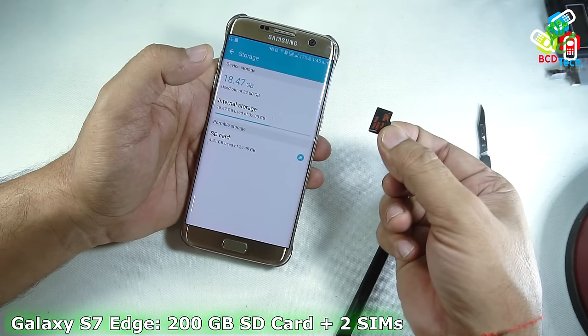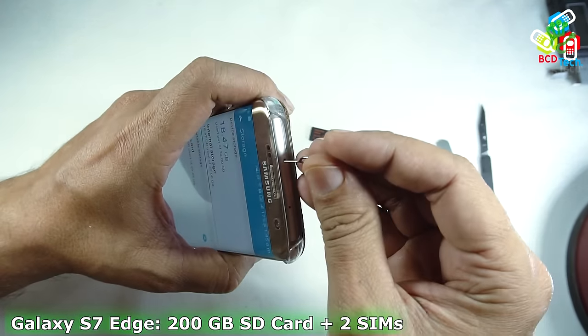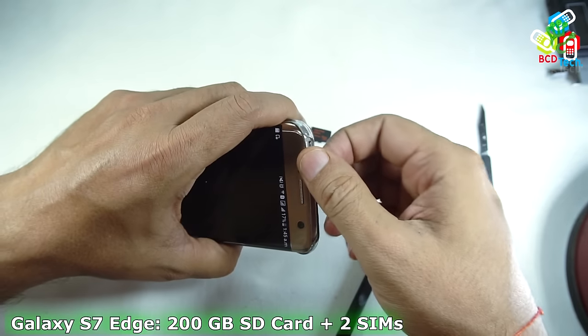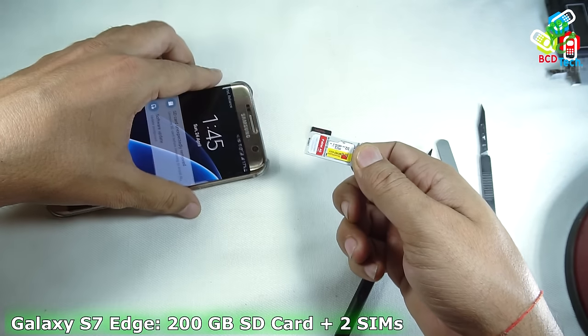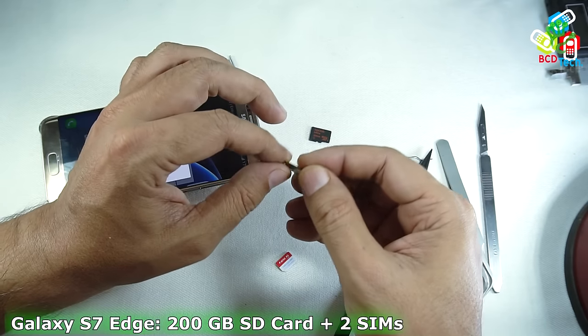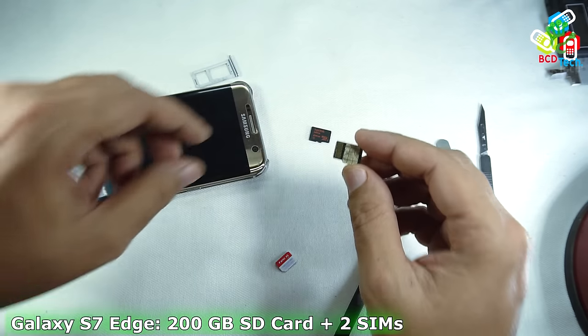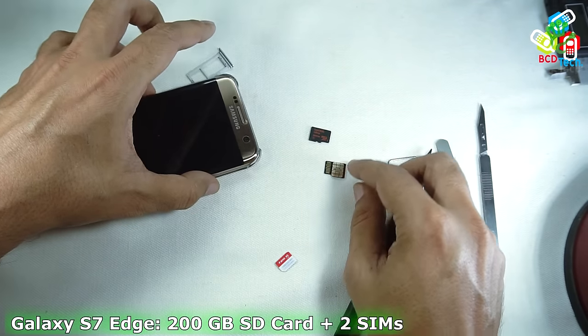This is my Sandisk 200GB microSD card, recently purchased from Amazon. First of all, I have to take out the SIM tray. You can see that this SIM tray contains a SIM and a Scrontium 32GB SD card. And you can see on the back of this Scrontium 32GB card, I have installed a 2nd SIM. First of all, I have to take out this SIM card from this 32GB SD card.